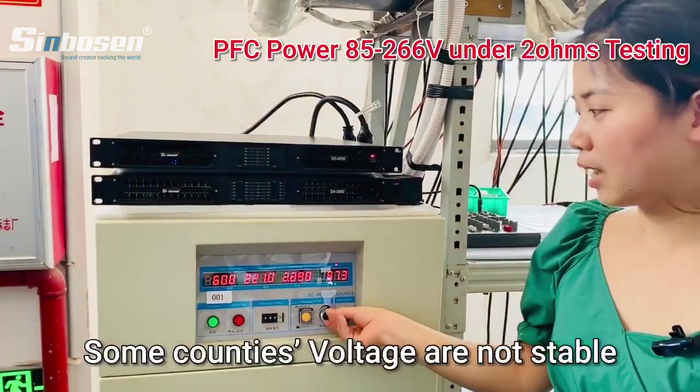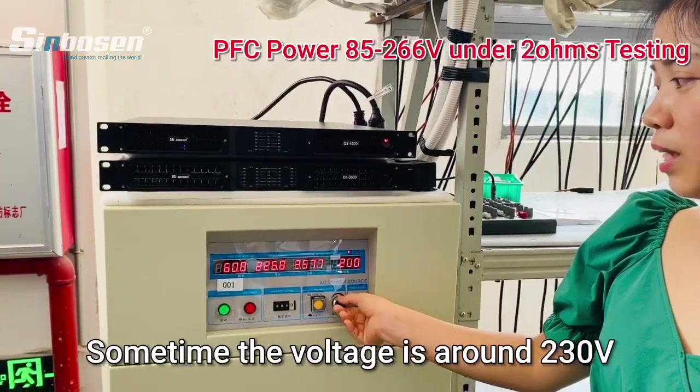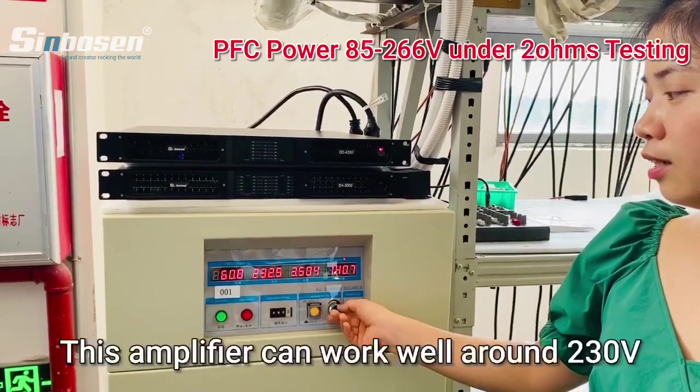And as we know, some countries their voltage is more stable. Like Mexico — sometimes their voltage is about 230.